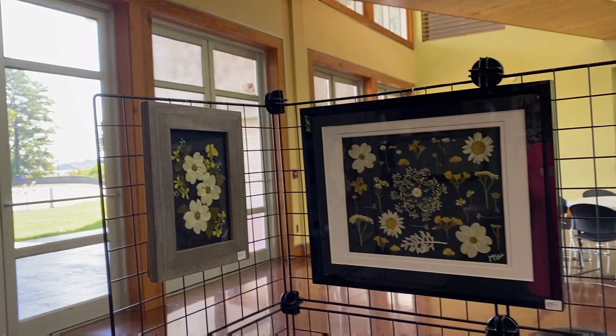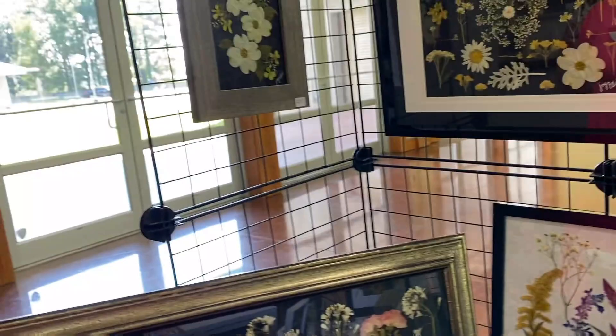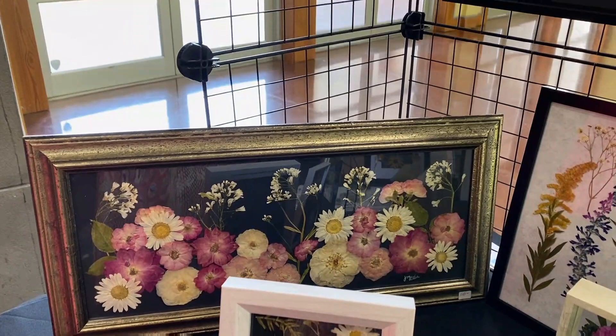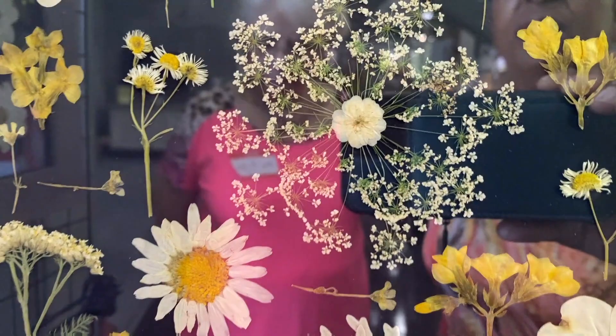So just a few years ago you started doing this. What was involved in your trial and error? Are there some flowers that don't work? Oh yeah — there are some that have too much moisture in them and they just kind of go to mush when you try to work with them.